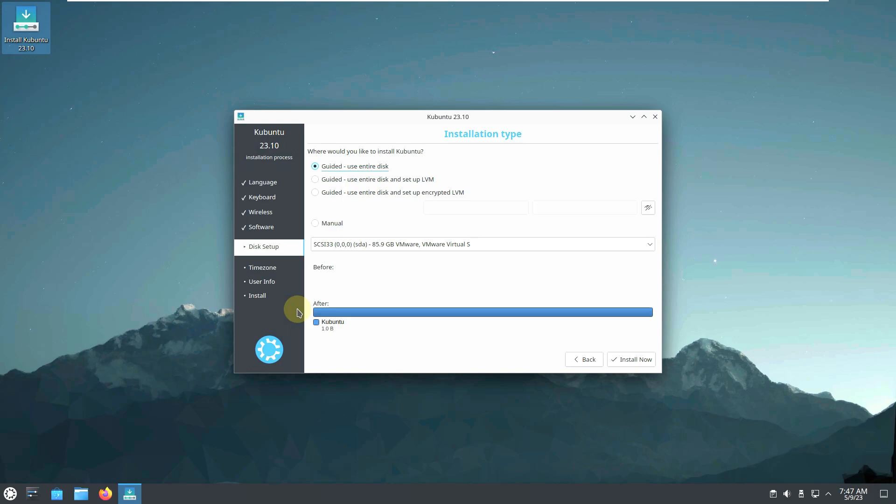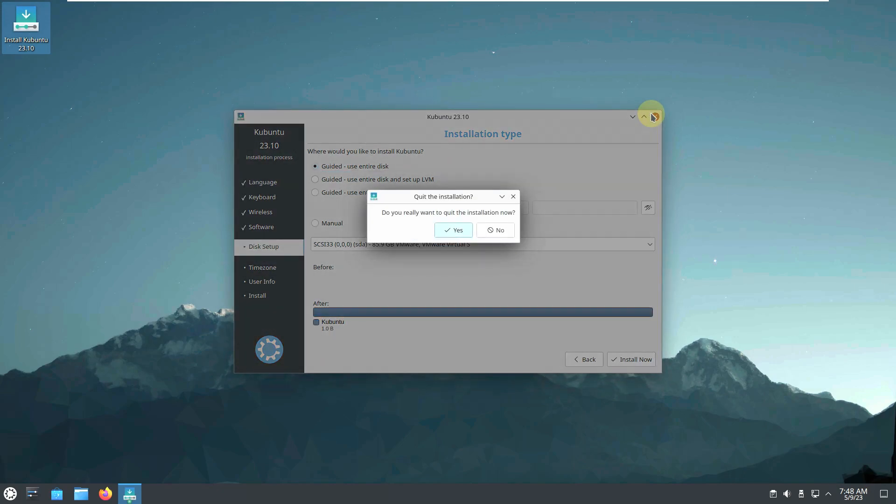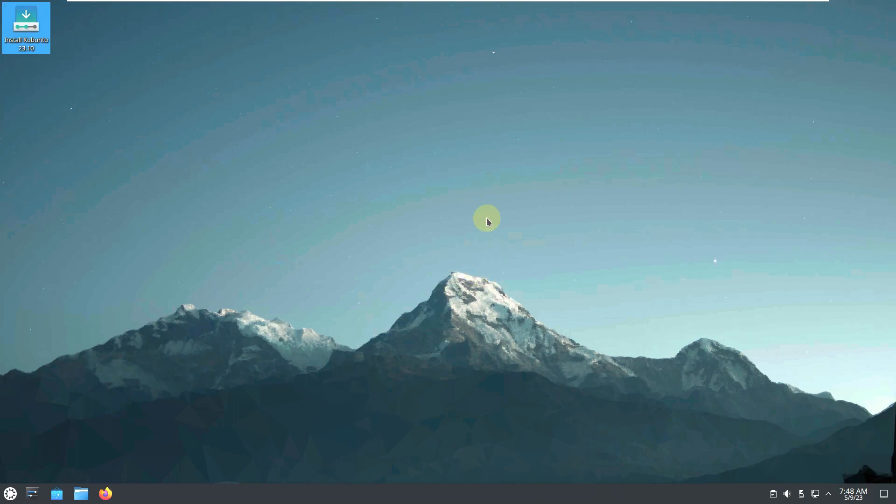I'm going to warn you again — it's a development version. If you want to test it, do so on an unused PC or in VMware, VirtualBox, or similar. Don't use it on your main PC or work PC because bugs or errors could ruin it. That's why I keep warning you. That wraps up the installation method.